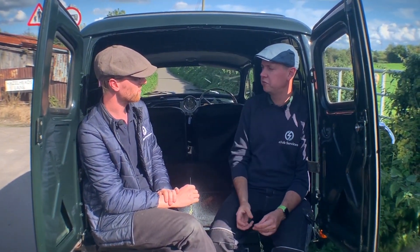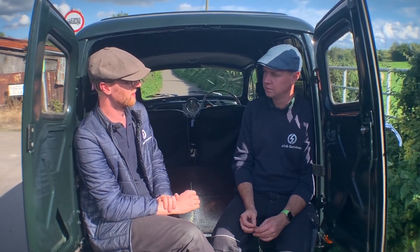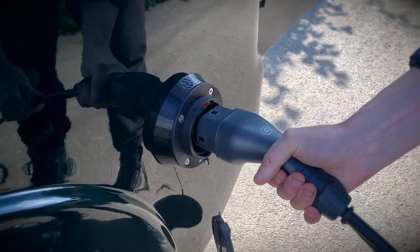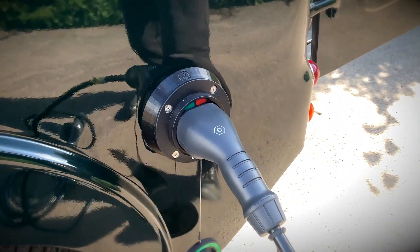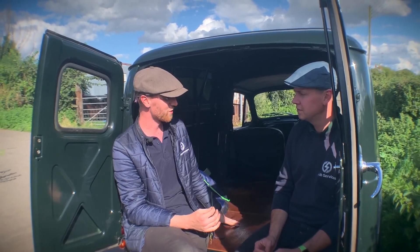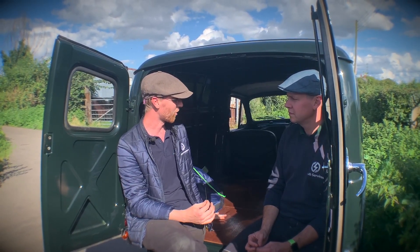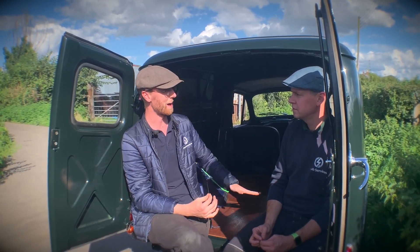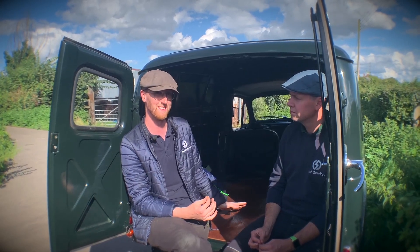You talked about fuel earlier, which of course we don't have anymore. But how do you refuel this electric classic car? Well, electrons can be fuel. Sat underneath where we are right now, we have a 6.6 kilowatt TC charger, which is actually only about two feet away from the charge socket on the side of the van — which has made the wiring job a lot easier. And that sits exactly where the petrol tank used to be. Of course, it takes up about half the space, and I'm quite happy to leave that space empty to keep the weight as far off the back of the vehicle as possible.